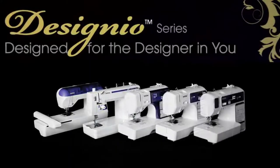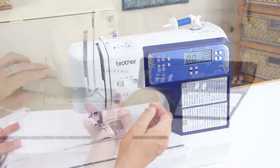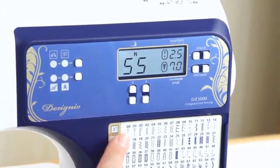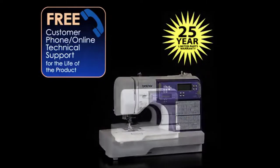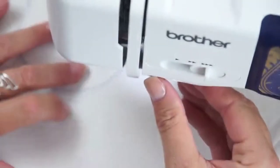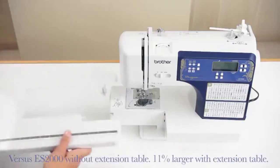Introducing the Designio DZ3000 Computerized Sewing and Quilting Machine, one of six machines in the new Designio series from Brother, designed for the designer in you. This feature-packed machine has been designed to help you give your projects a customized high-end look. Features like 240 total stitches, including 110 alphanumeric stitches, offer an impressive assortment of added creativity. The DZ3000 comes with free phone and online technical support, a 25-year limited parts warranty, and it's ROHS compliant. It includes 14 sewing feet, including the circular sewing attachment, and the hardcover and tray to organize all your accessories and feet.